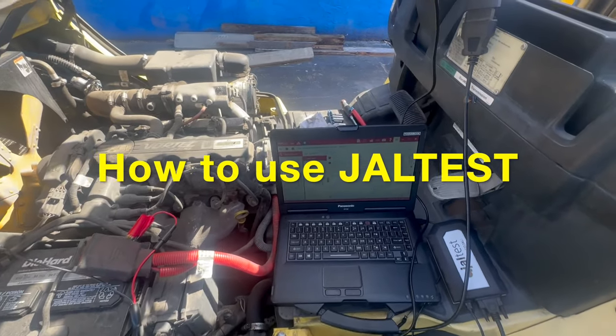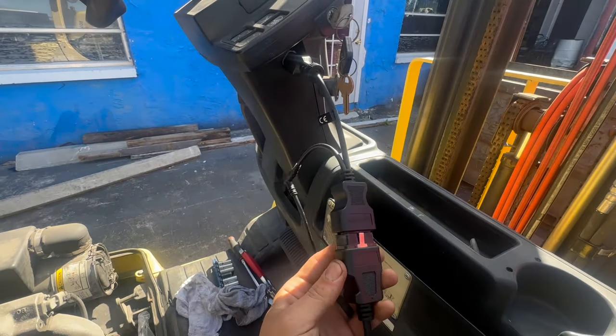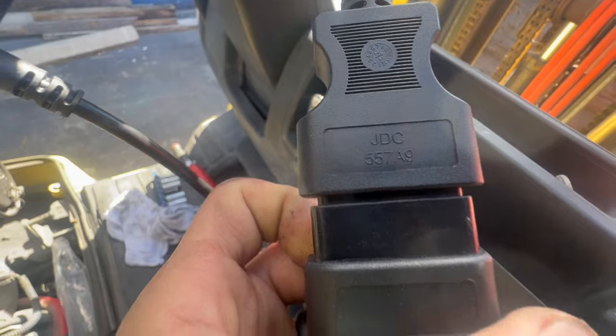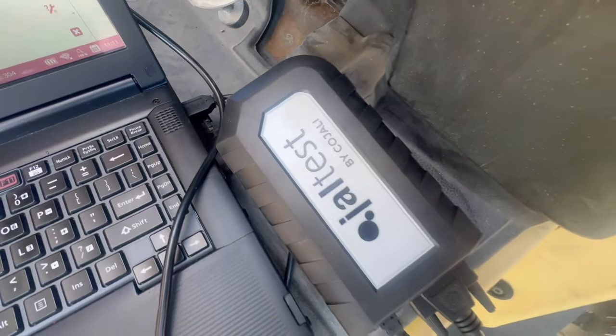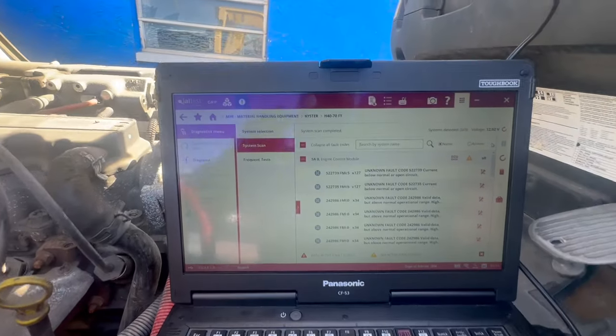Hey, what's going on everyone, welcome back to another video. Today we've got how to use Jaw Test software for reading codes and diagrams, how to clear codes, and if it actually works with forklifts or not. I had a few people reach out and ask me if it actually works, so today we're going to find out.